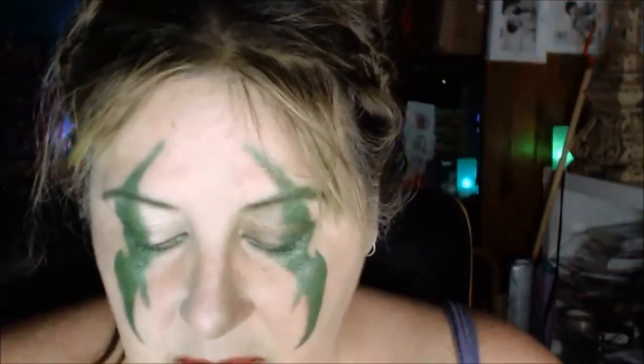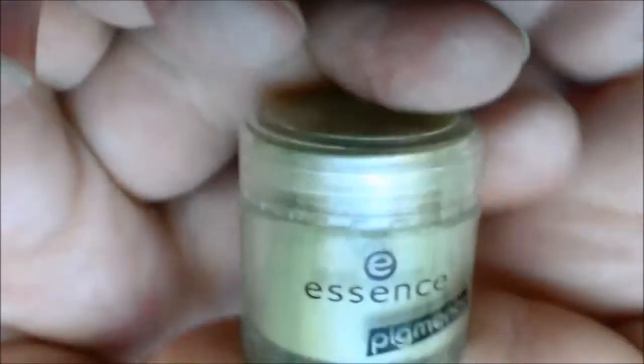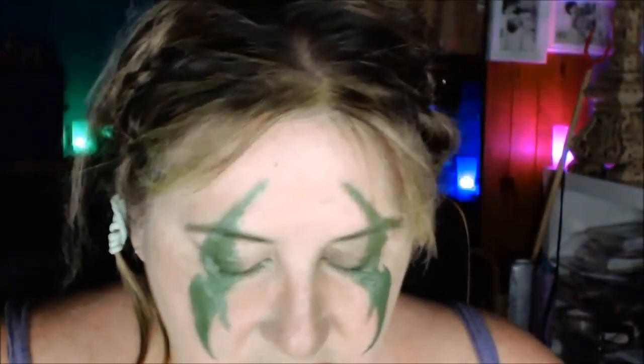On top of that I have another pigment I'm going to use — it's an Essence pigment called Kiss the Frog. It's a sort of light green chartreuse, a bit sparkly, and I'm just going to dab it on to set that. It's gone on a bit brighter than the other side.